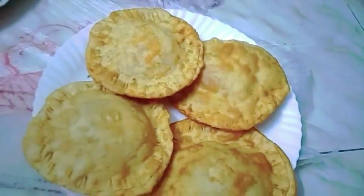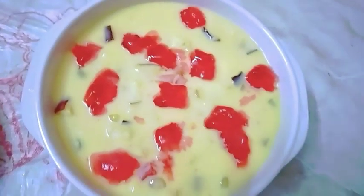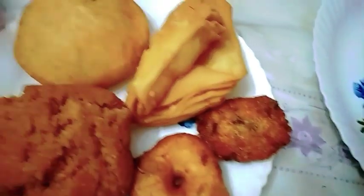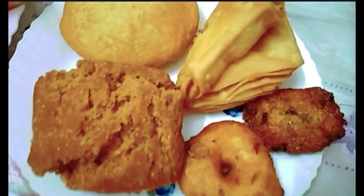So friends, finally this is already ready. This is a custard mummy, this is our food, this is jerebi chutney, this is kachori, khajur, and this is khajur. This is apple and grapes.